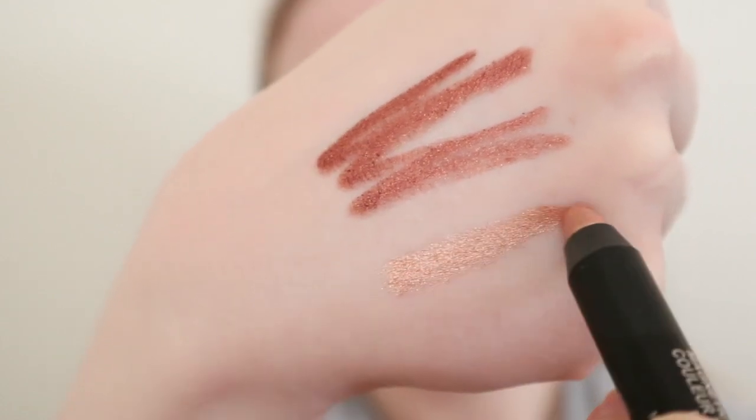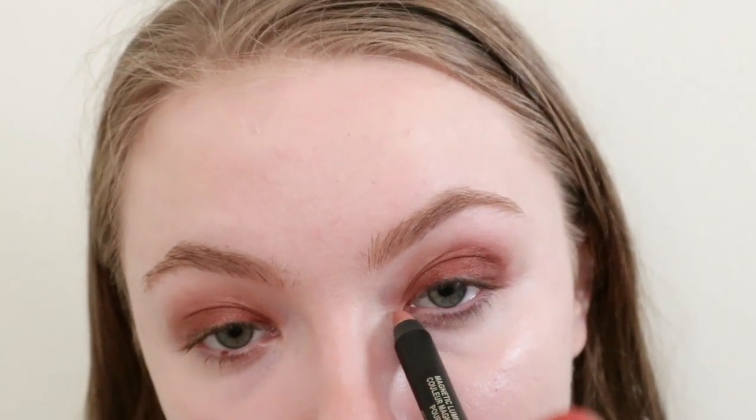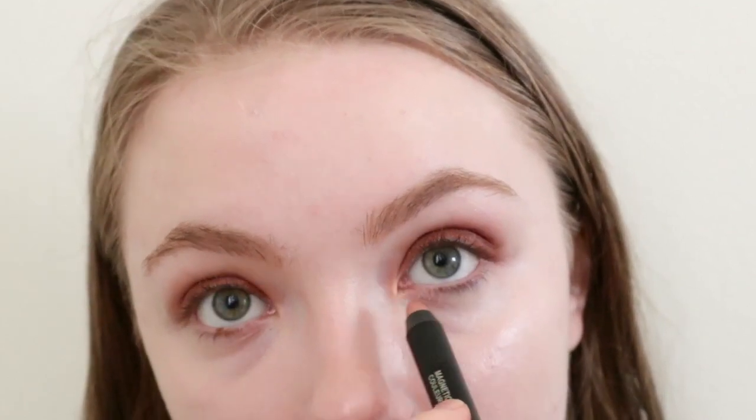I'm gonna take this shade called Priya in their Magnetic Luminous Eye Colors and apply that to the inner corner and the inner third of the lid.